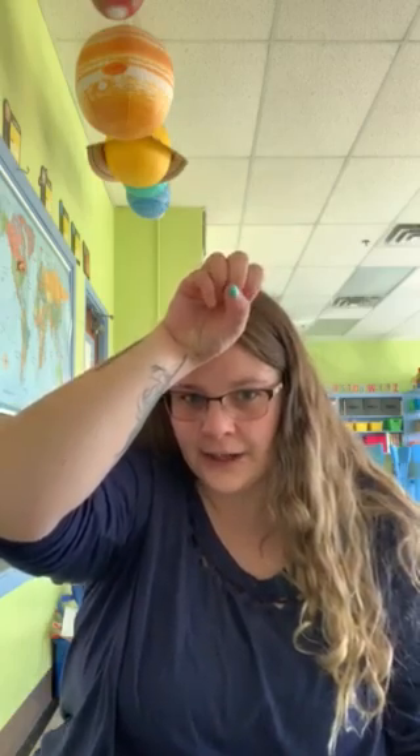And lastly goat. Goat is kind of tricky — it's two different moves. So you're gonna hold up number two, you're gonna go up by your head for the goat's horns, and then you're gonna make a fist and you're gonna put it down by your chin because they've got a little goatee. Goat.